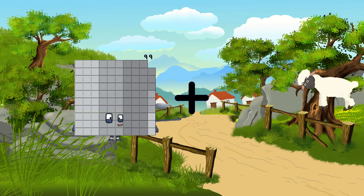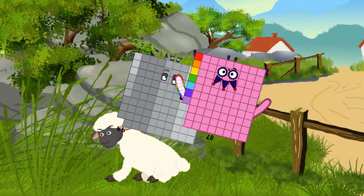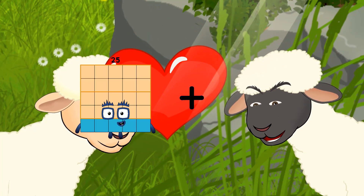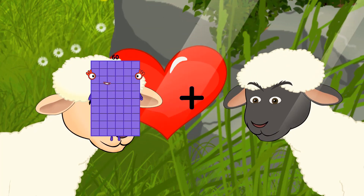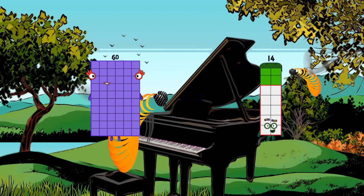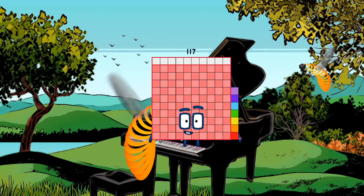99 plus 87 equals 186. 60 plus 57 equals 117.